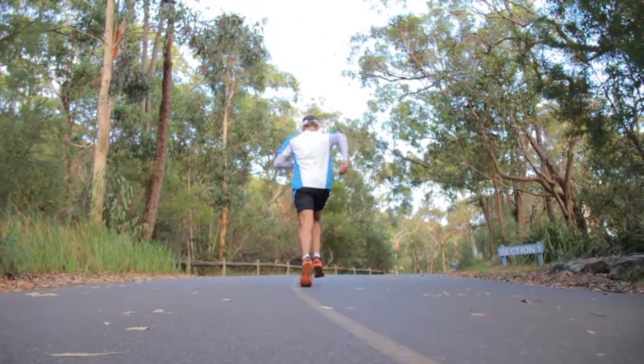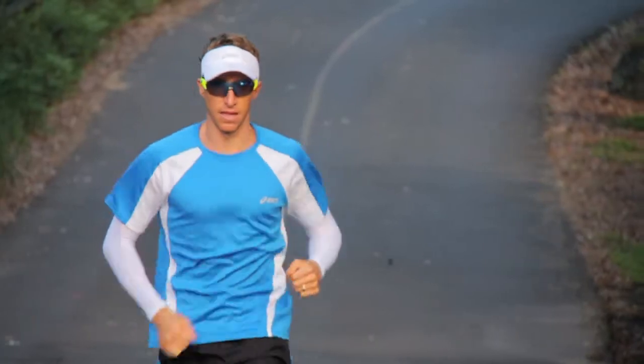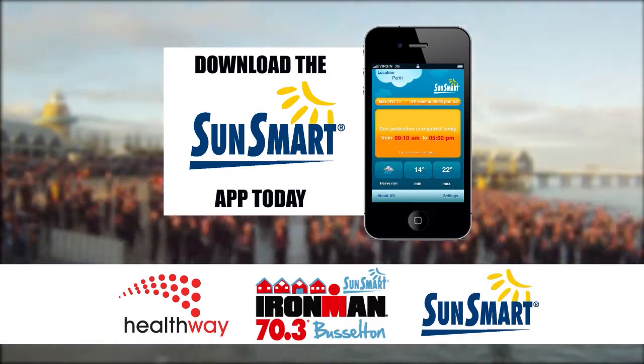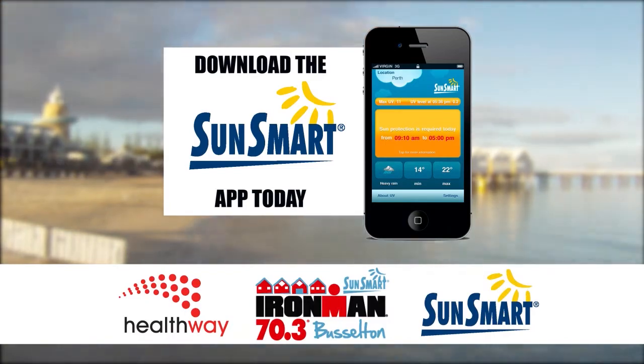Feel very light on your feet as if something's pulling you up to the sky. You're only standing on each foot for a split second, getting that action-reaction from your Achilles heel. Good luck in your training and good luck on race day at the SunSmart 70.3 Ironman Busselton — and remember to be smart on race day and be SunSmart.